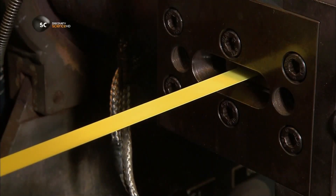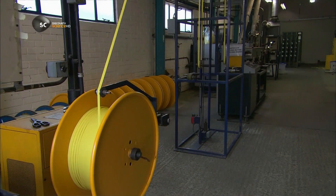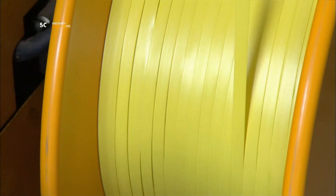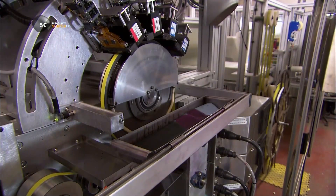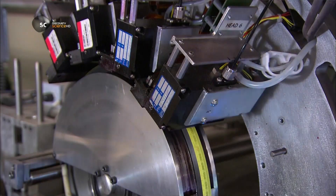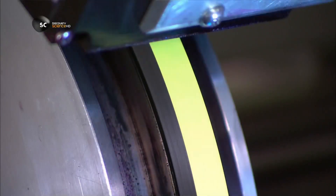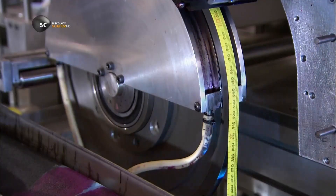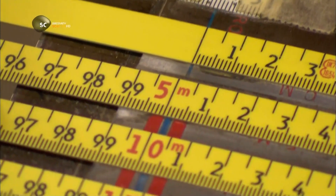This transforms the glass fibres into a strong yet flexible tape, the type that's commonly used for surveyor's tape measures. A computerised printer transfers measurements to the tape, a metre a second. Lights illuminate the tape so a camera can check for printing defects. A worker double-checks the print job, and also examines each tape for accuracy.